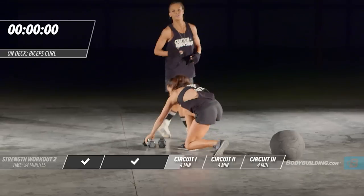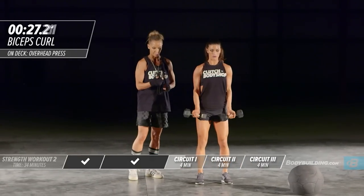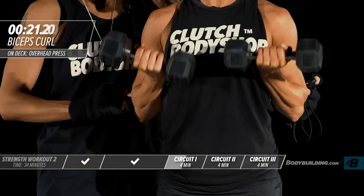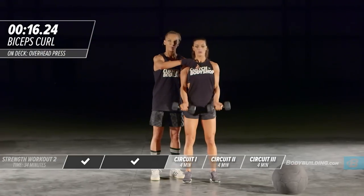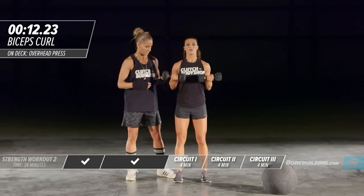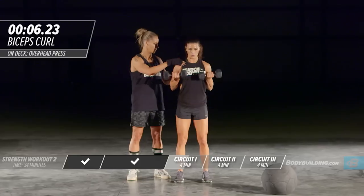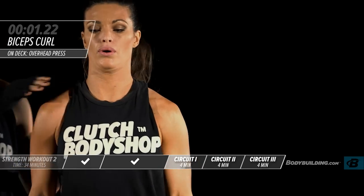Moving right into bicep curls — you can do this with dumbbells, a barbell, or resistance bands. Keep your elbows close to your sides, coming all the way up and all the way down. Don't swing your body — you want to keep your torso completely still. The intensity level is high; she's getting as many reps in as she can in these 30 seconds.